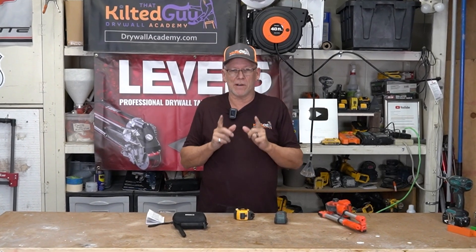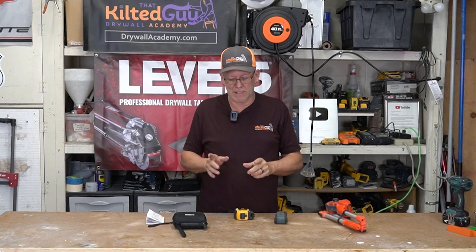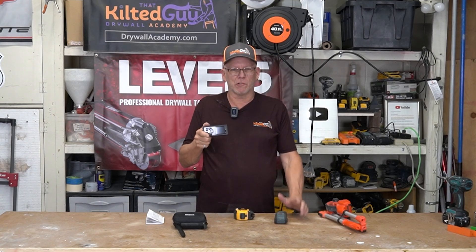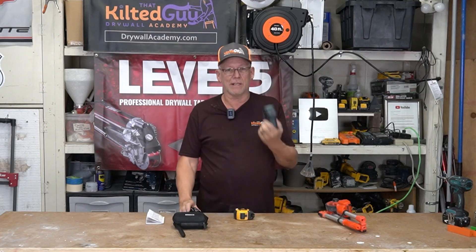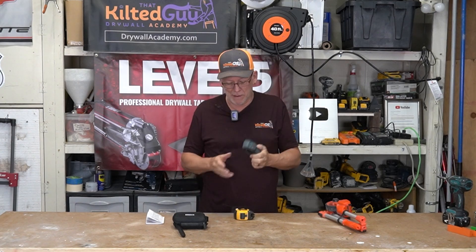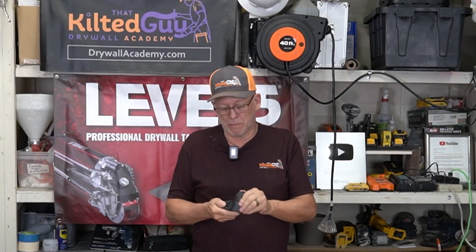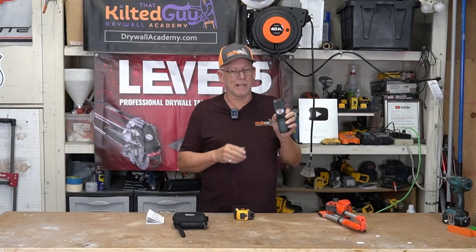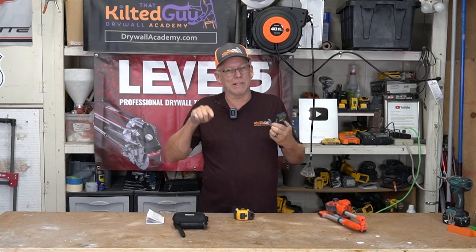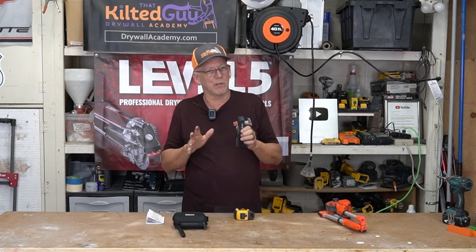I think you guys are going to fall in love with this — don't skip ahead, don't skip around because you're going to miss out on what makes this a really cool tool. What it is is a laser measure. Now don't go away, because yes, I have a laser measure, but it's not the same thing. This is way better. This is a Bosch — I consider these to be one of the best. I've used this thing many times, gone in and measured out whole jobs, but this one takes it to the next level.